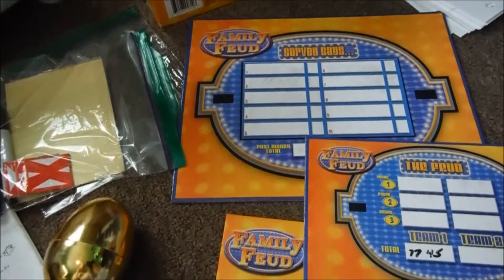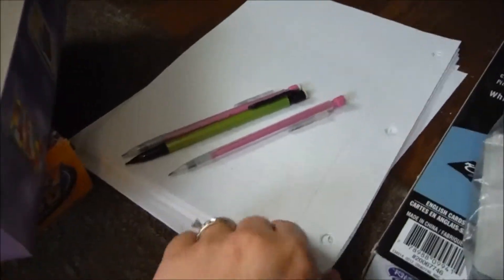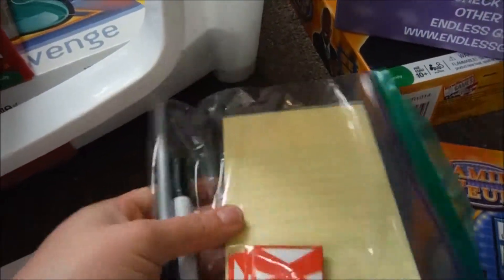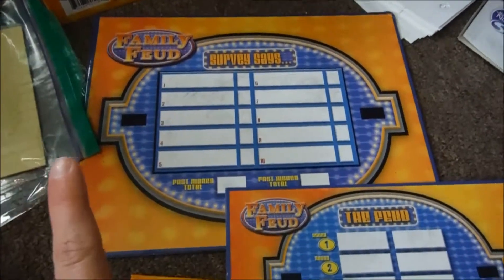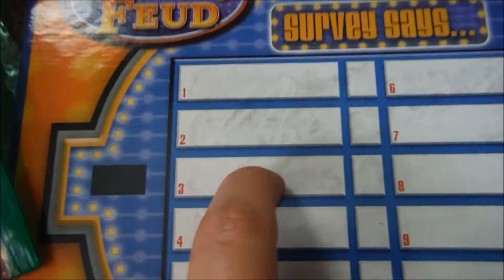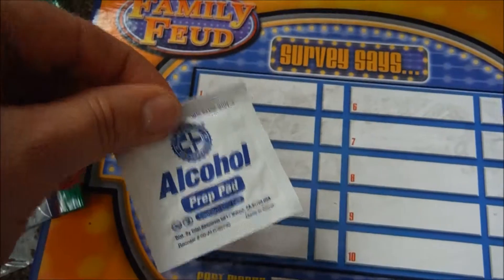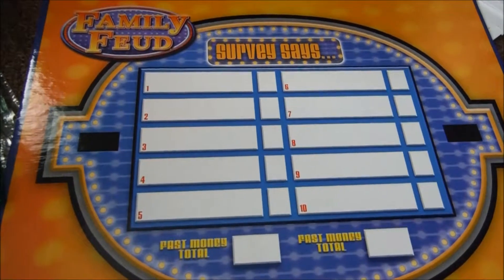Two more tips for your game organization: if you don't want to put loose pieces of paper into the box, you can get little tiny notebooks like this that fit right in your ziploc bag. And tip number two: if you have a game that uses a dry erase board, it can be hard to get those black stains off. So if you go ahead and use an alcohol prep pad, that will come right off.